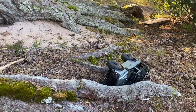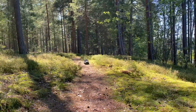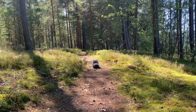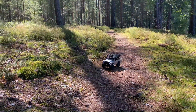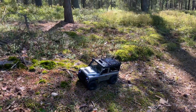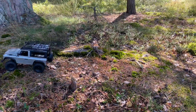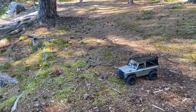Whoa, and we tipped over. So this is a more suitable type of terrain for this kind of truck, since this is definitely more of a trail truck than a crawler, which is fine. I love trail trucks, and the detail on this body is pretty amazing.